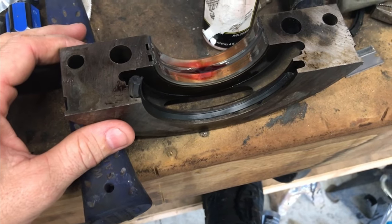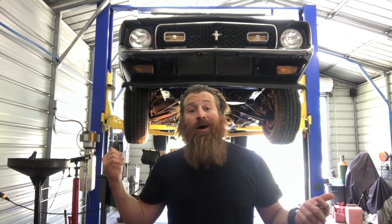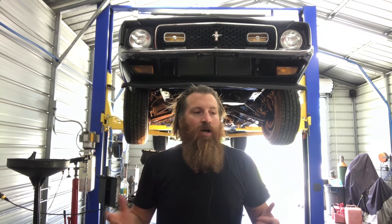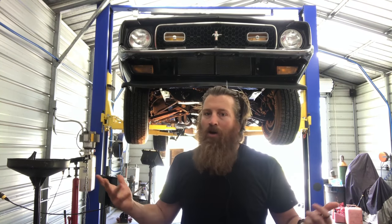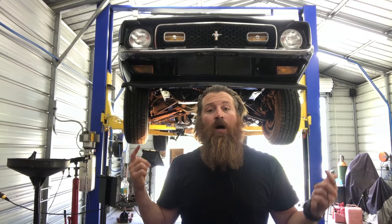Make sure you torque your main bolts up to manufacturer specifications and that's pretty much it. I'm going to go ahead and put the oil pan back on, button it up, take it for a test drive, make sure there's no leaks. As you can see, I was able to do my two-piece rear main seal without taking the engine out — so if I could do it, anybody can do it. I hope you enjoyed this video. If you hit the subscribe button I'd appreciate it.